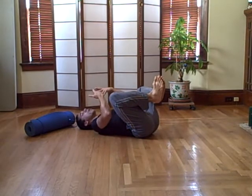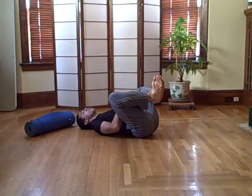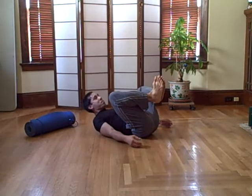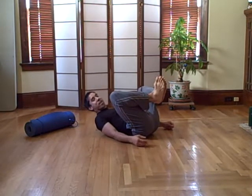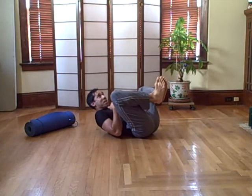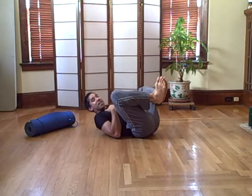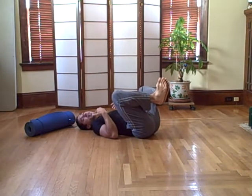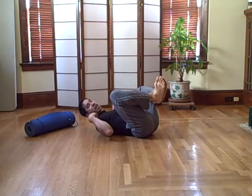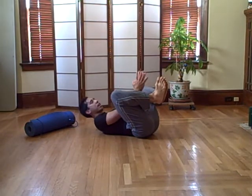This is where it gets really tricky. When you raise your upper body off the floor, the tendency is to just lift your head up — but there's a lot of strain there. The shoulders are high, you get a lot of tension in your neck, pressure behind your eyes, and it's difficult to hold that position. Keeping your shoulders down is the first key.